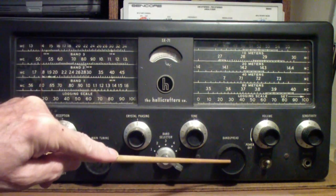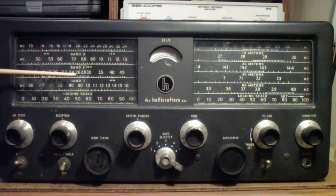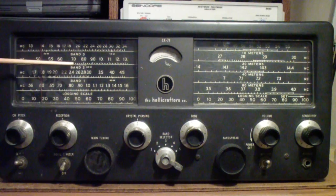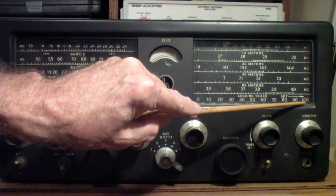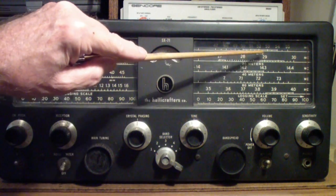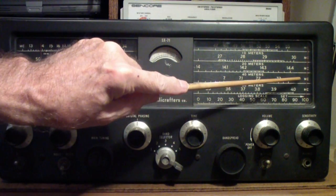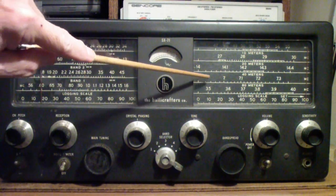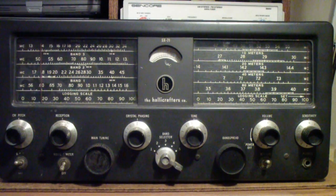Here is the main tuning dial, and that is adjusted with this main tuning control. On the right is the band spread, and that's adjusted with the band spread control. For example, right here there's a notation for the 40-meter band — it points up to this little dot right there. What that means is that you have to put the pointer of the band spread over at the 100-point, set the main tuning dial to that little dot, and then you can read off the band spread dial the 40-meter band, which runs from a little below 7 megahertz up to a little above 7.3 megahertz.